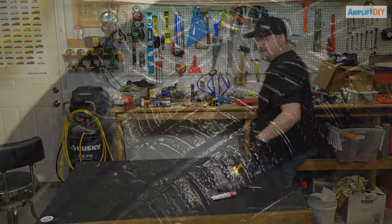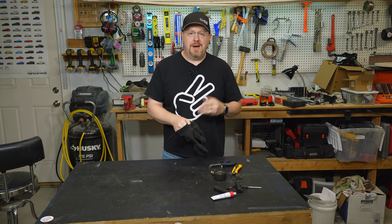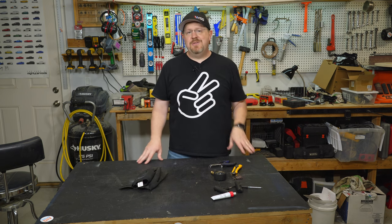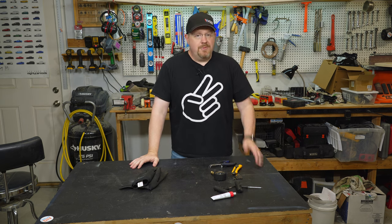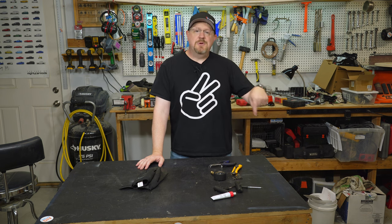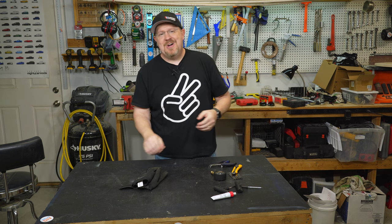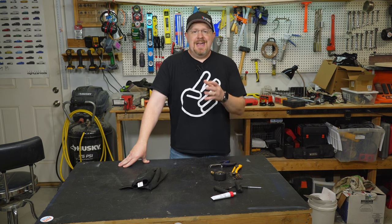That's going to do it for this one. I hope you can see it's really not that hard of a job to repair a tire that's got a puncture in it, and if you've got the kit on hand it really only takes a few minutes. I hope you've enjoyed this video and maybe even learned a little something. If you did, let me know with the thumbs up button below. If you want to see more content like this about how to fix stuff around your house and save yourself a bunch of money, hit the subscribe button below. And if you have any questions, comments, or feedback, drop them in the comments — I read everything and respond to most. I look forward to seeing you there. Have a great day, thanks for watching.